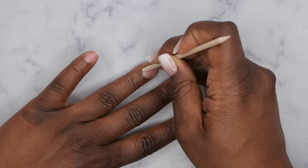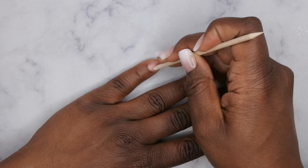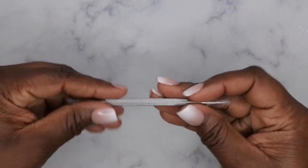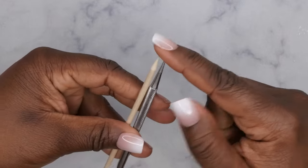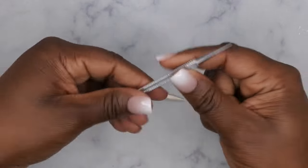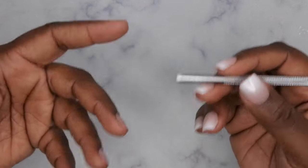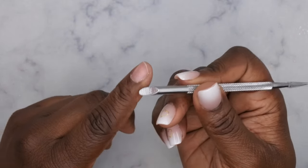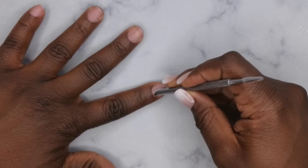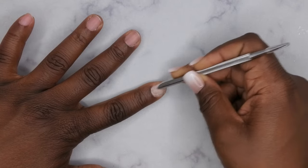I am going to be doing a full wear test with this nail set, so stay tuned to the end of the video. Now that all the cuticles have been pushed back, I'm going to go in with my metal cuticle pusher — it's actually the same as my wooden one but a metal version. I use it to rough up the surface of my nails. If you don't have a nail drill, this is a good alternative — it has a sanding band at the end. You push back your cuticles and then rough up the surface of your nail.